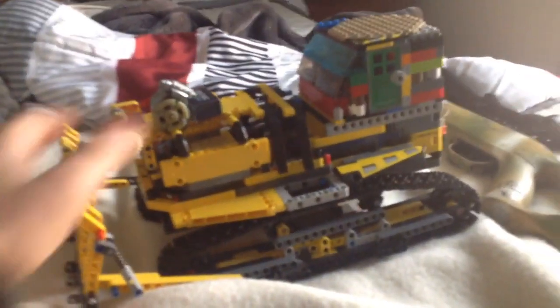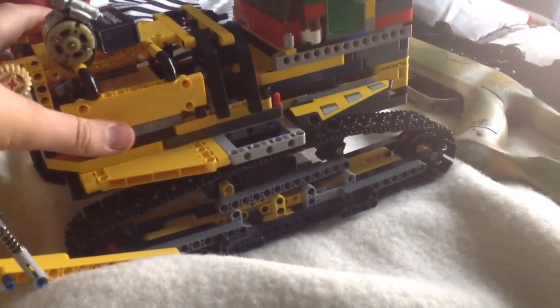Yo, what's up guys. I made a Lego Technic workable dozer. So, I can move it like that.